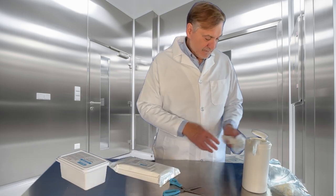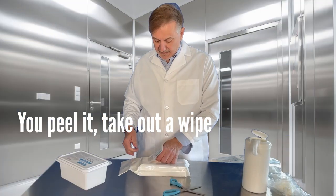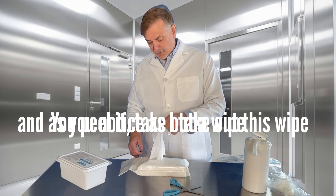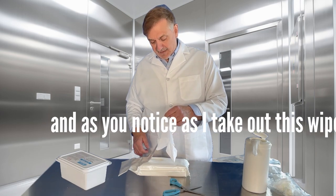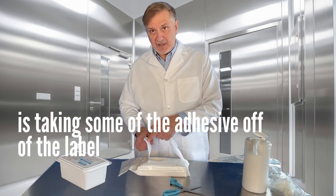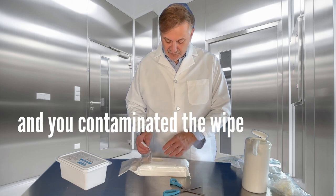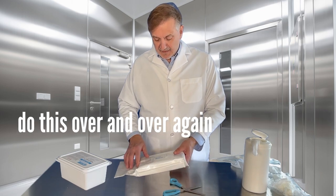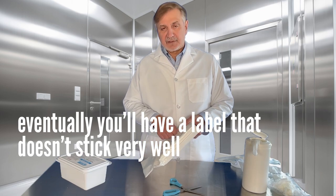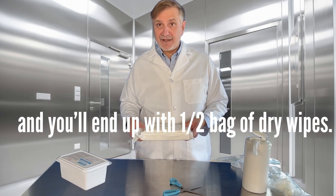Another type of pre-saturated wipe package is the peel and reseal. You peel it, you take out a wipe, and as you notice, the pre-saturated wipe with alcohol to some degree is taking some of the adhesive off the label, and you contaminate your wipe. Do this over and over again and eventually you'll have a label that doesn't stick very well, and you'll end up with a bag of dry wipes.